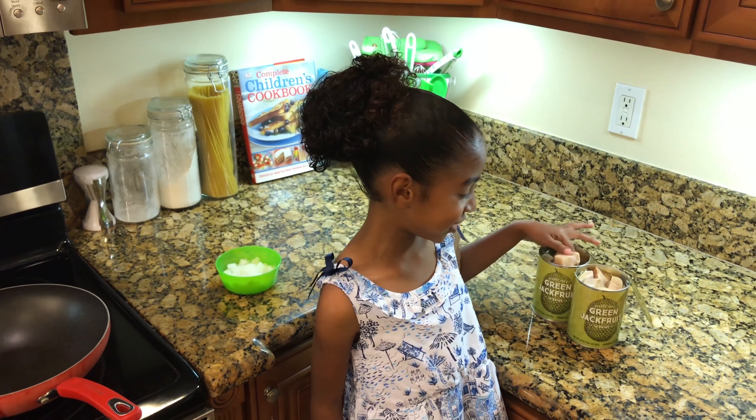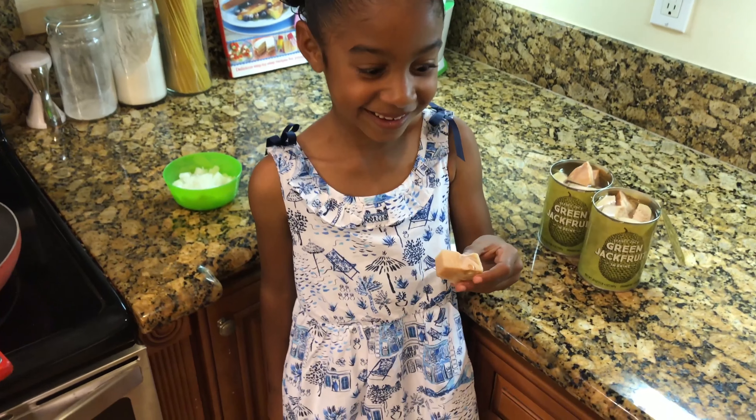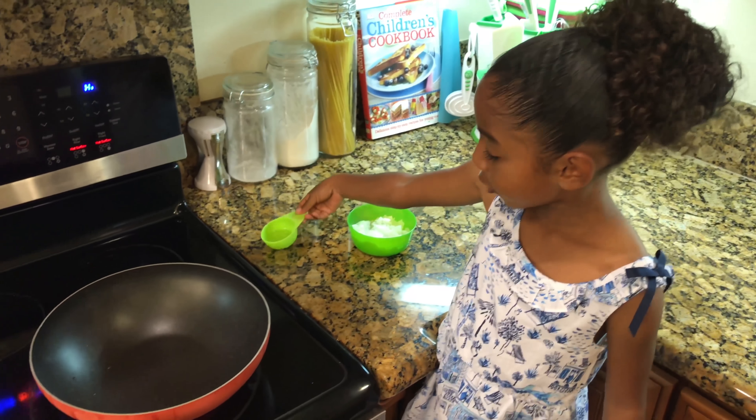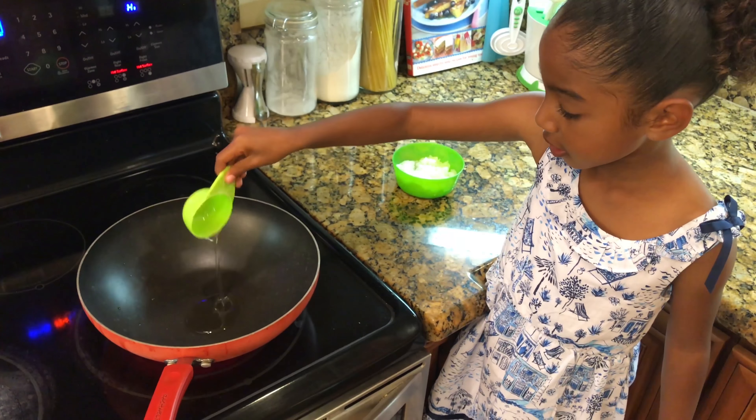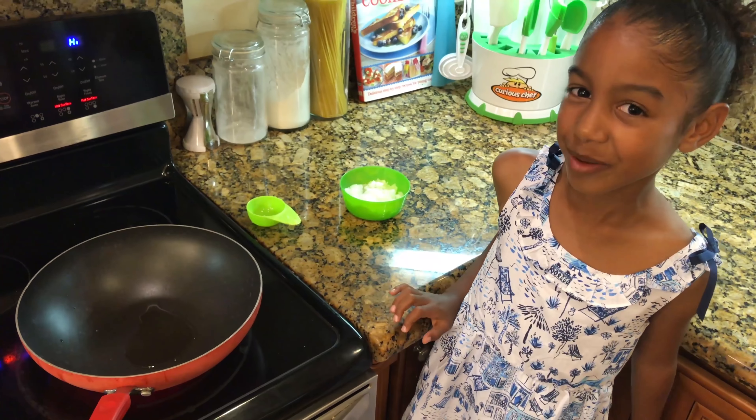We preheated our oven to 400 degrees. Now we are going to drain and rinse our jackfruit — it looks very different. We are going to pour some oil in our skillet, then let's sauté some onions.